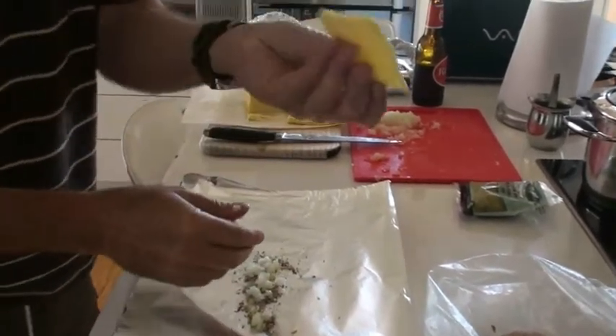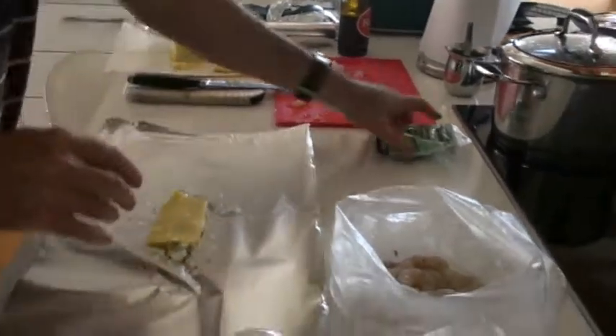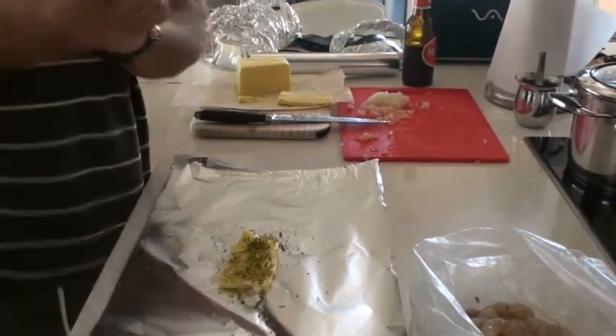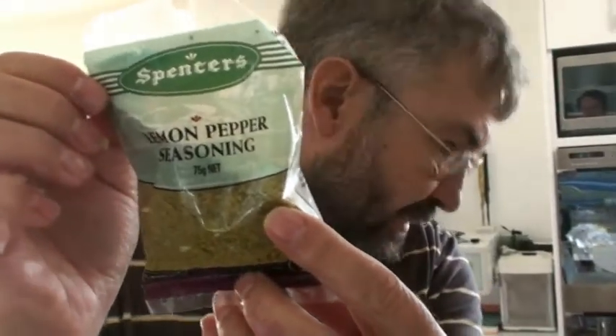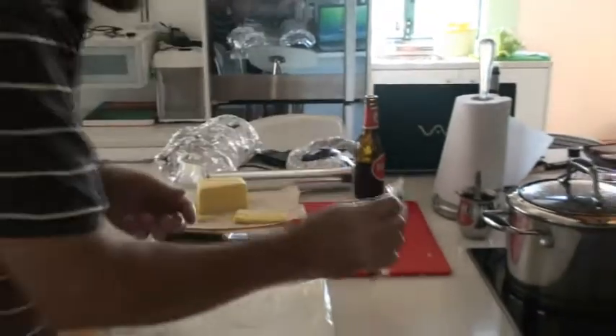You just take a piece of butter, around about three millimeters thick, and put it on top of that — very healthy. And then you can also put, if you want to, a little bit of Spencer's lemon pepper seasoning. You can only buy this also in a place called North Peach, in Perth.